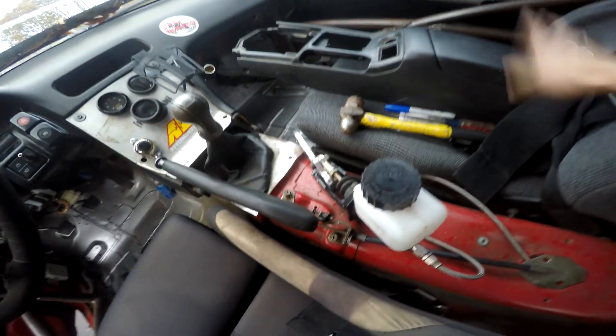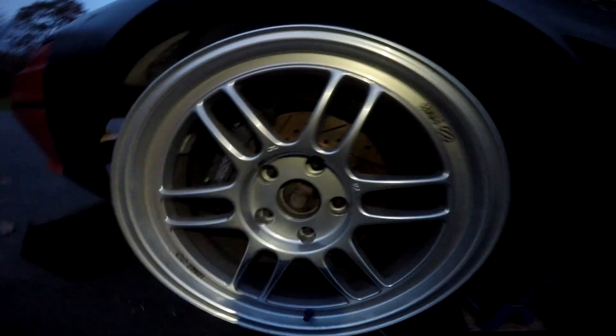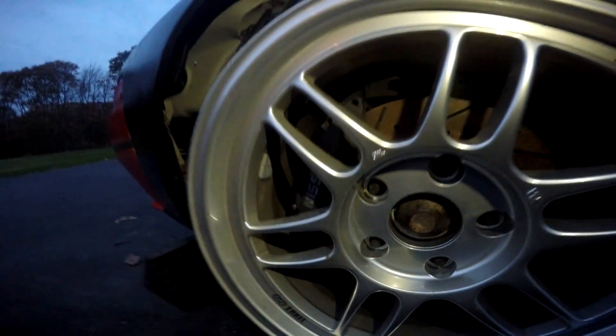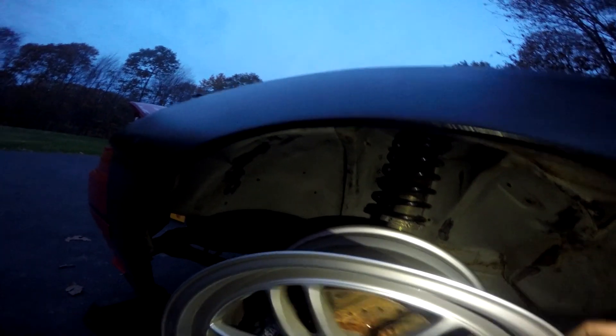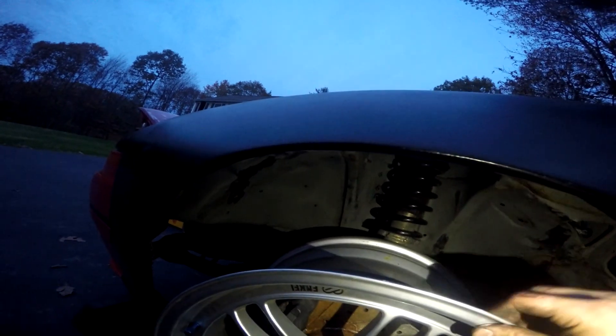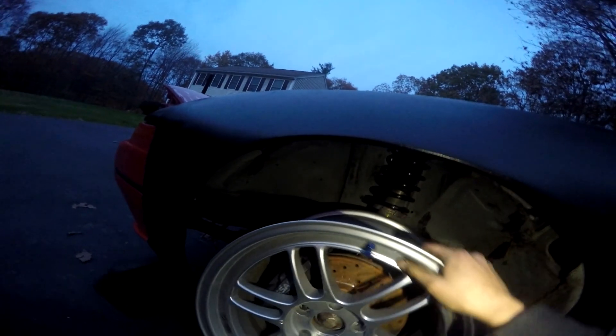Unfortunately I do have to get rid of my center console for the time being. Sadly enough, the 17x9 clearance for the caliper with the coilover — not so much. That kind of sucks a lot. So I gotta go order something right now.